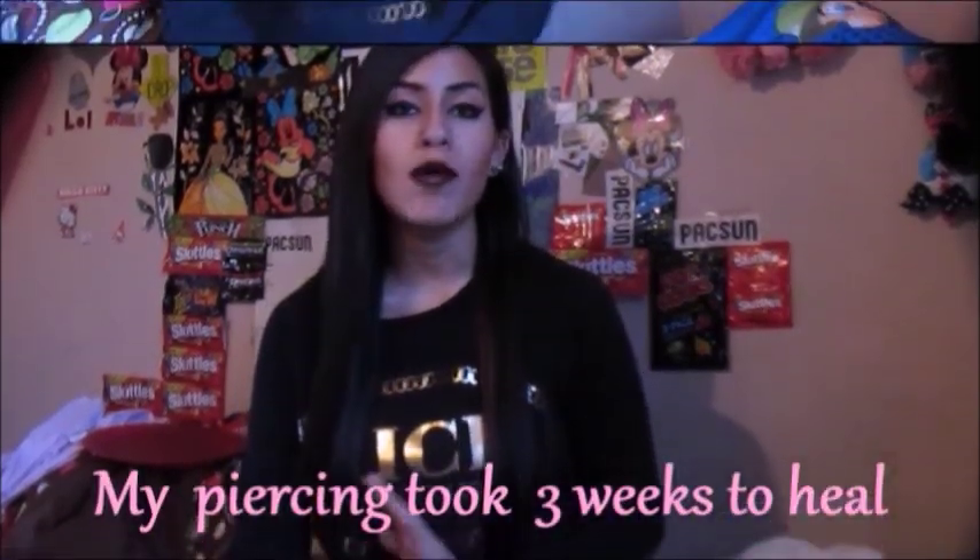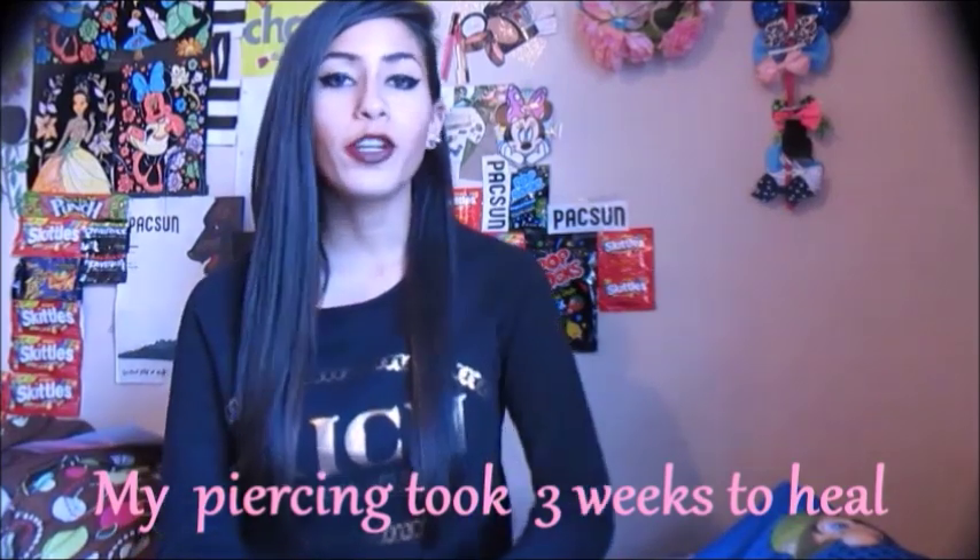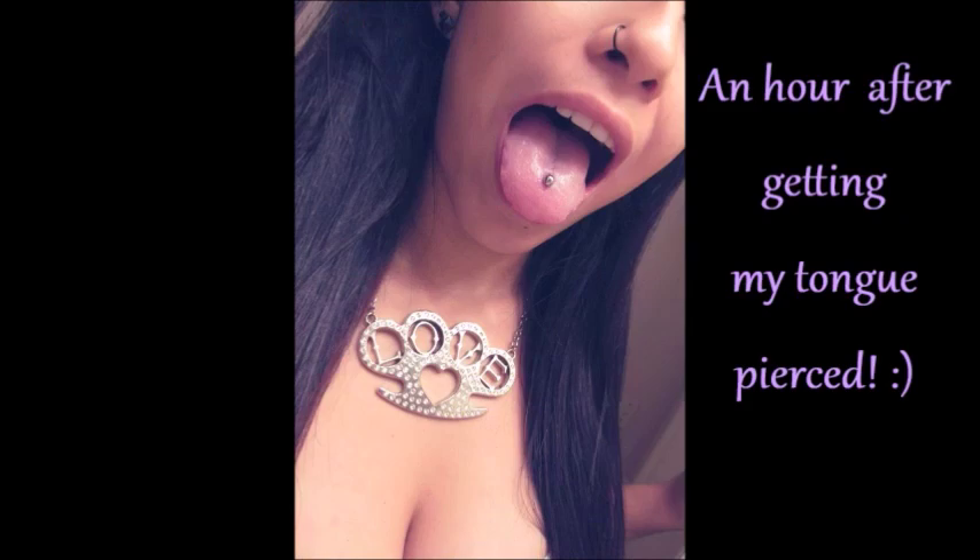Did it hurt? It didn't hurt — it just felt like a little pinch. When the piercer was putting the ring through the needle, it felt weird but not painful. How long have I had it? About three weeks now, and I have not had any problems at all. That's it — I hope I answered all your questions. Feel free to message me anytime and I'll get back to you. I'll leave a link to my piercing video in the description. Thank you guys for watching!